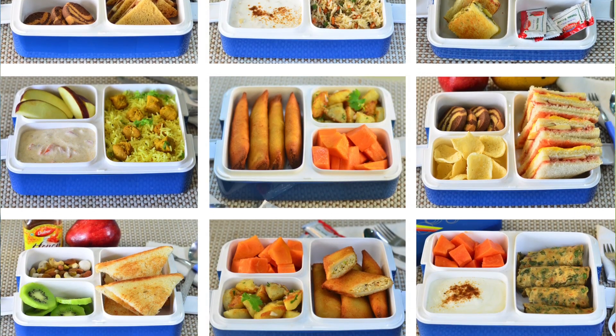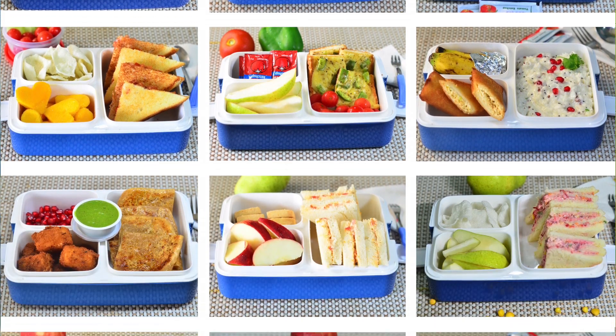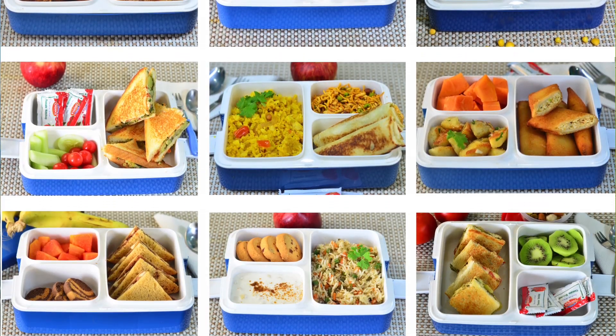That's why we have 60 lunchbox ideas — recipes which we have made for you, which make it very easy. Every recipe is different from other recipes and it will be very good for kids.